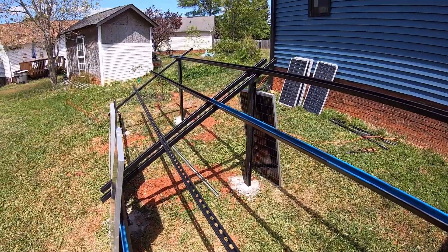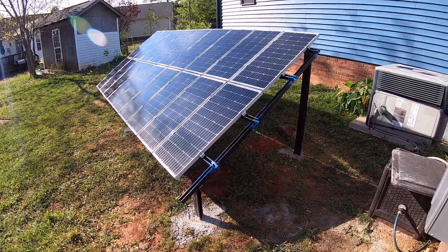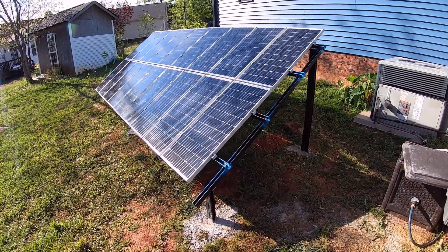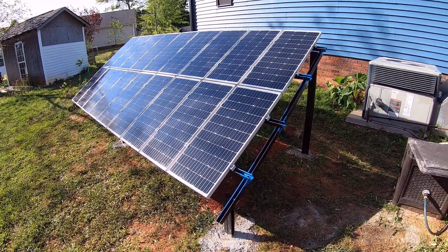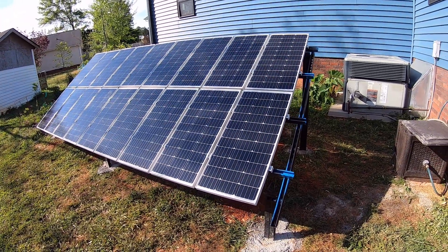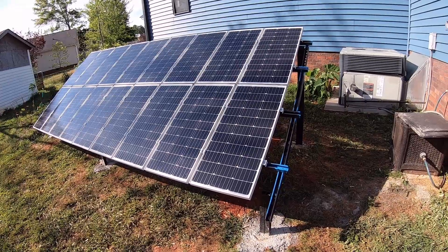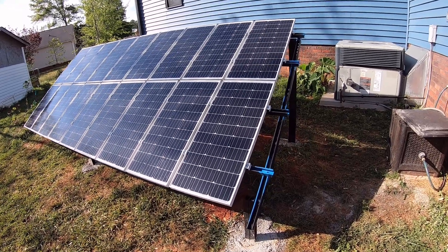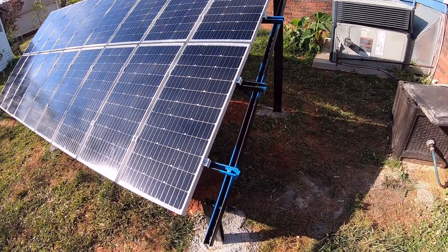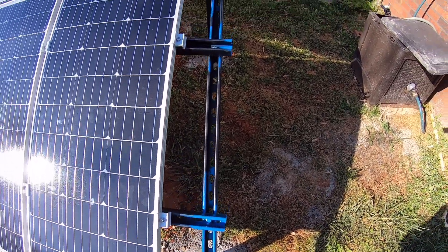We'll bring you back when we get some panels on it — and we're back. As you can see, we've got all 18 panels installed at this point. I didn't film the installation process because it's really just putting the brackets in place and tightening down all the fasteners.